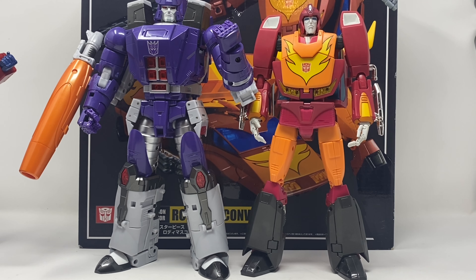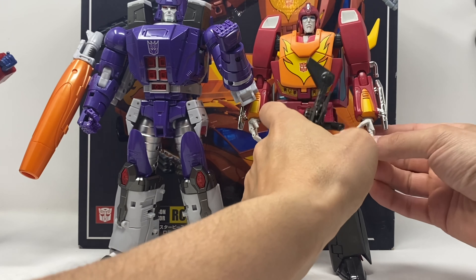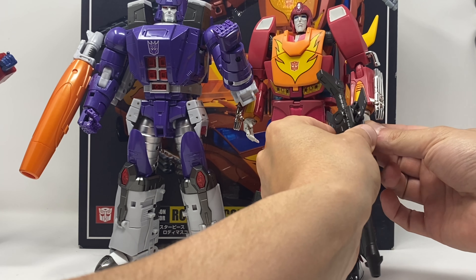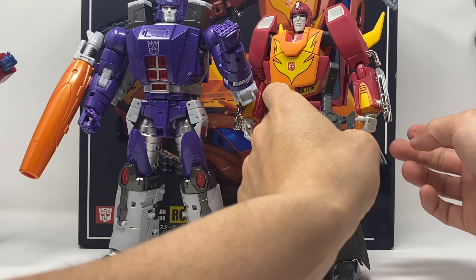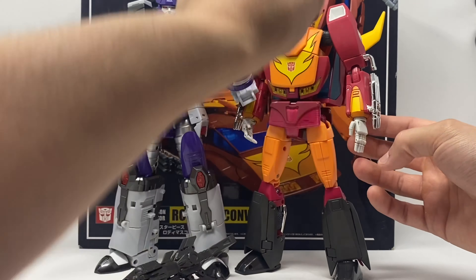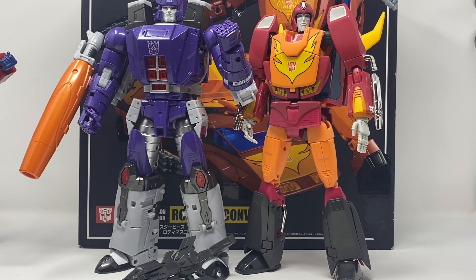Rodimus Prime is my favorite Autobot character, and to see him come with a figure that can barely hold his weapons — I'll show you, slide that in there — yeah, it just doesn't want to hold. You can't hold his gun, you can't pose him out of fear of breaking him. This thing sells for three to four hundred dollars, and that's not cool. He looks the part, but it is not a good figure and it is in desperate need of an upgrade.